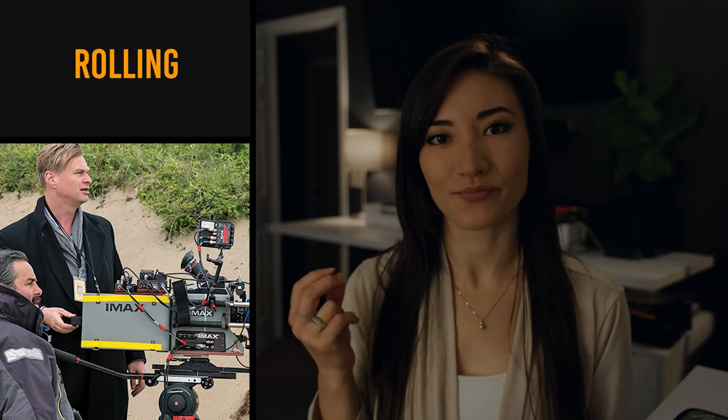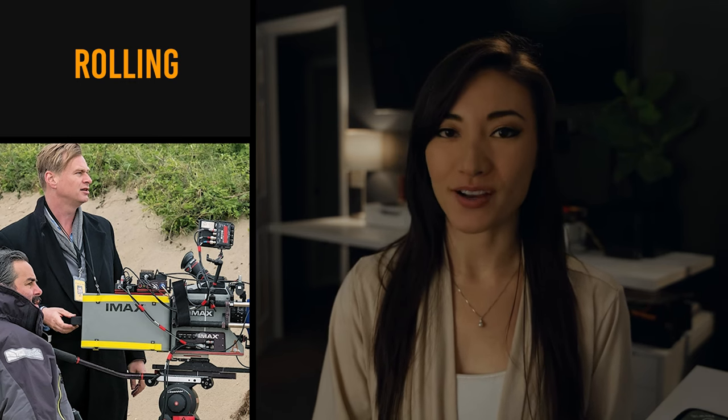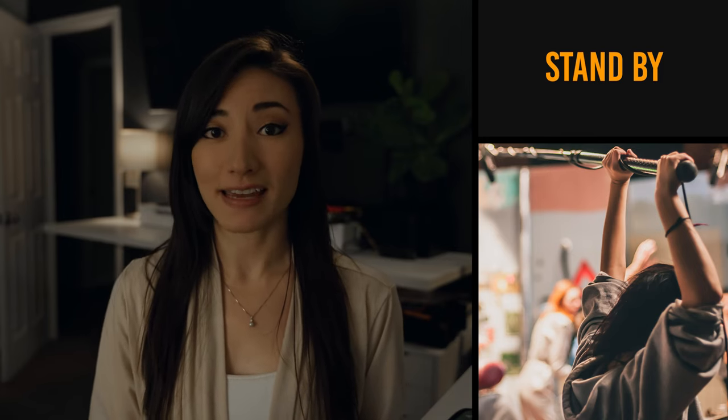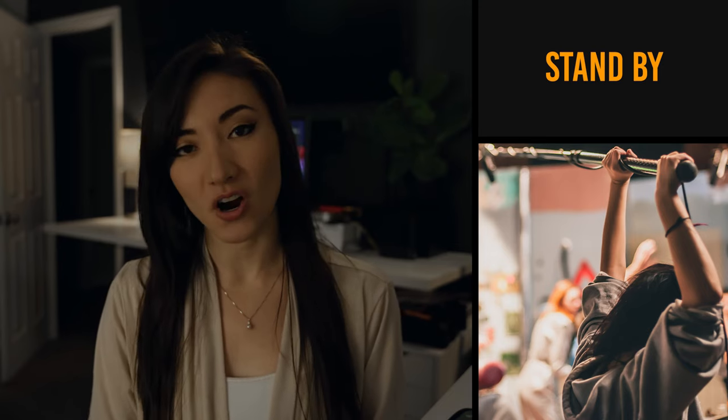Rolling. Not rolling as in people are rolling down a hill or you're rolling something up. Rolling means that the camera is recording, and same with audio — so you better be on your best behavior and you better be quiet. Standby. Not somebody waiting on the side, but rather the entire crew waiting for something. A lot of times you'll have standby for sound, which means there's an airplane going overhead, a train going by, a car alarm, dogs barking, or maybe there's somebody trying to photobomb you in the distance.